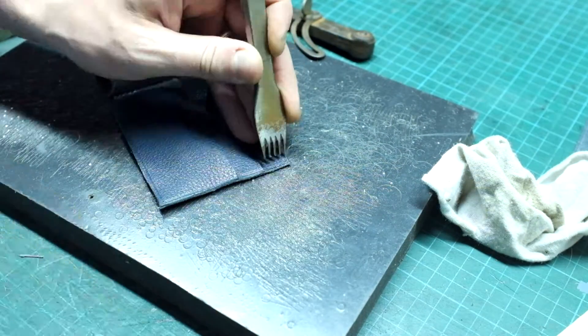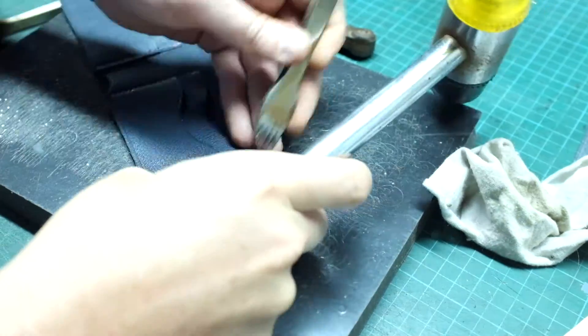Using my number 8 punch, I will now punch along the line I have just traced.